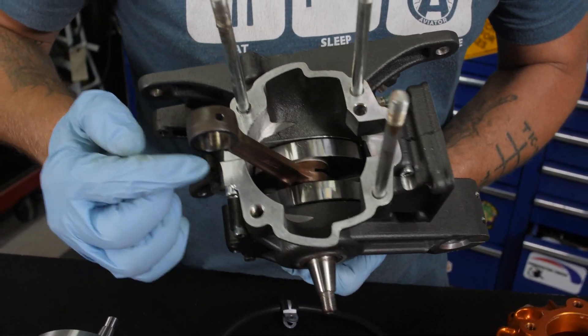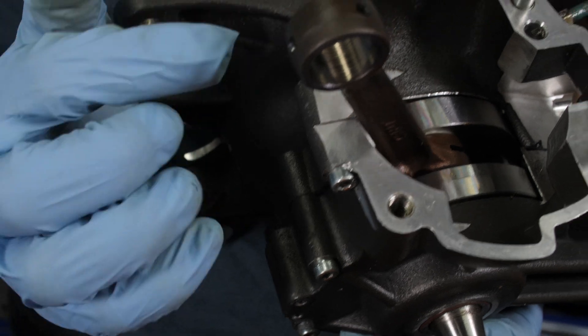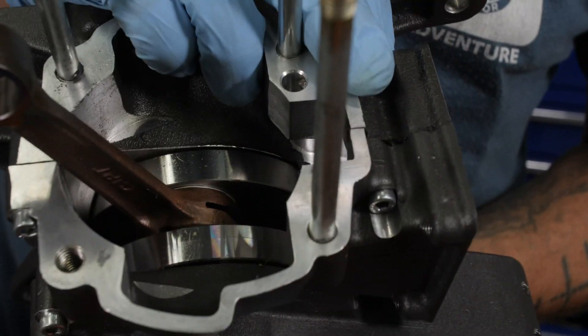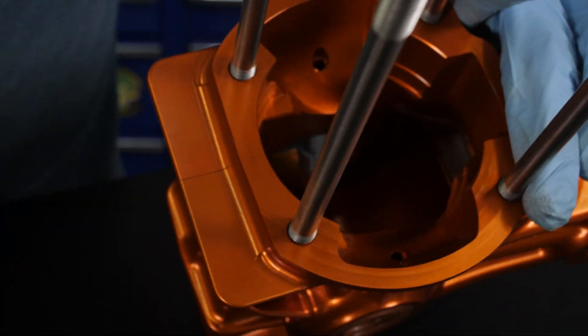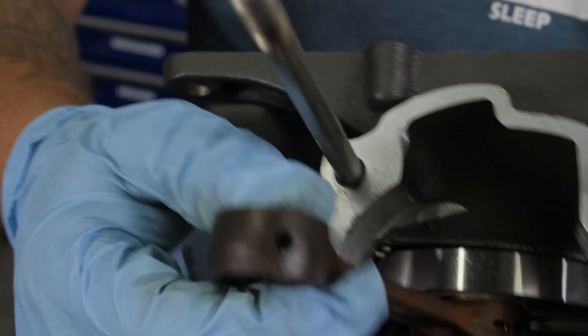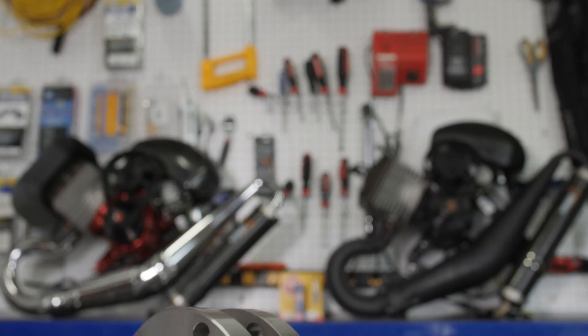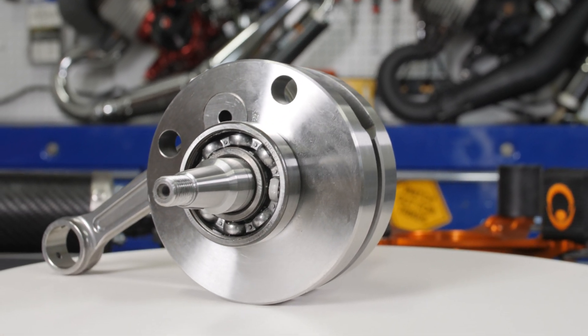Let's take a look at a standard crankcase from another manufacturer. See how these case halves are very mismatched. It's perfectly functional, but you can see how inconsistent these are going to be and how much better the Factory R is going to be. If you also look at the connecting rod, it's just a forged connecting rod, which is perfectly adequate — but with the Factory R, this is on an absolutely another level.